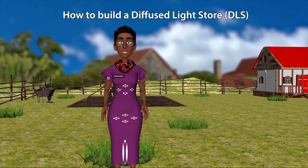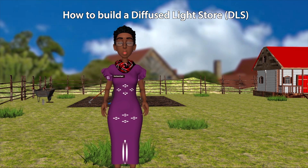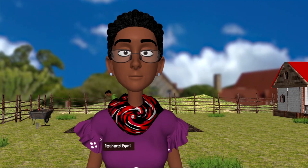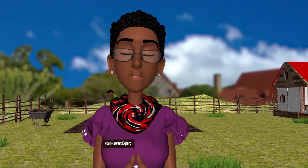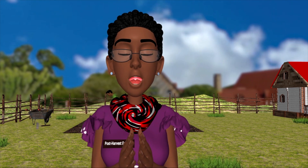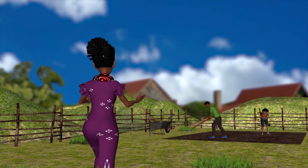Hello farmers! Today we are going to learn how to build a diffused light store so that you can store your seed potato properly before planting. You do not need special expensive equipment for this. The materials you need can be found locally, or you can adapt an existing structure instead of building a new one. Let's get to work!